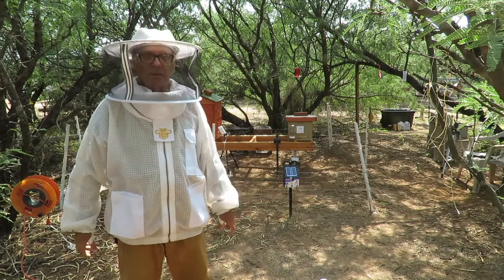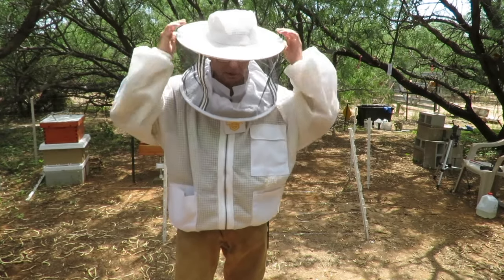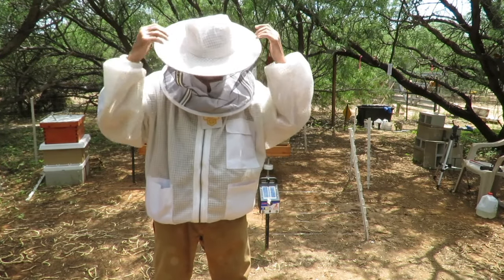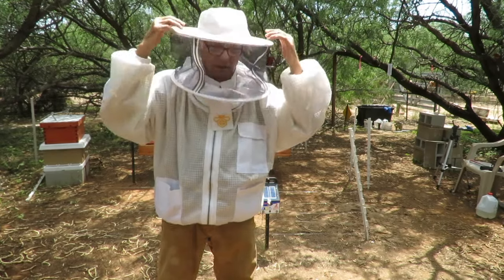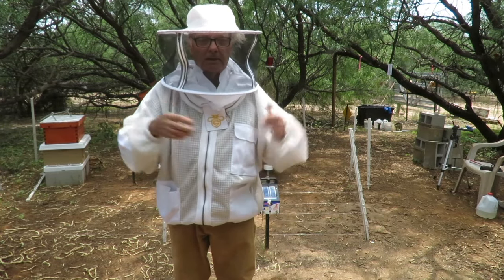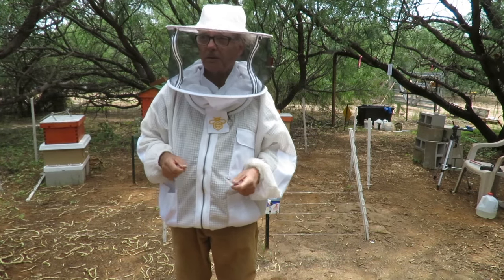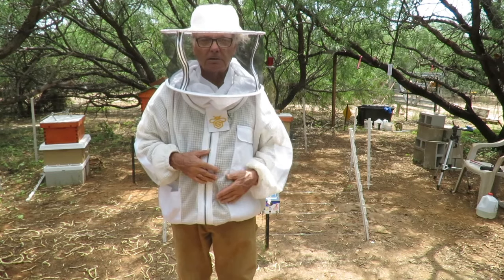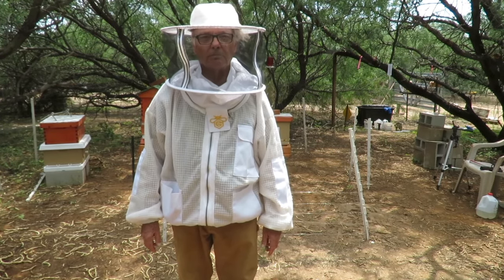One little improvement I'd like to see in this Guardian Bee Apparel jacket, especially with the Abbey style hood, is a chin strap on the inside to cinch it up tight against your chin and keep the hat down. I don't think you'd need that on the fencing style veil, but on the Abbey style I think that would be a nice improvement. But other than that, this bee jacket is wonderful and I'm really enjoying it. Thank you for watching.